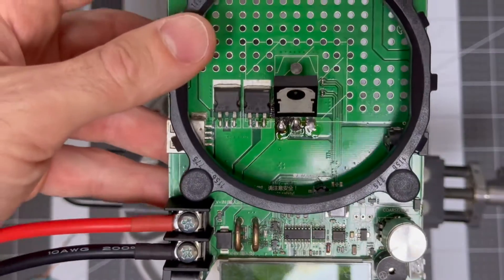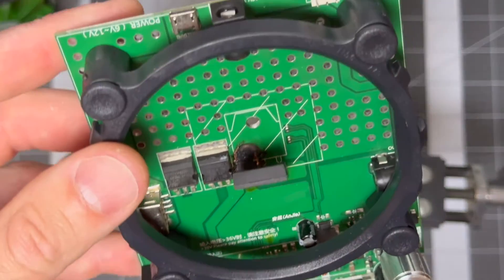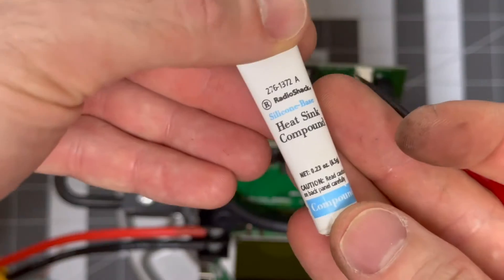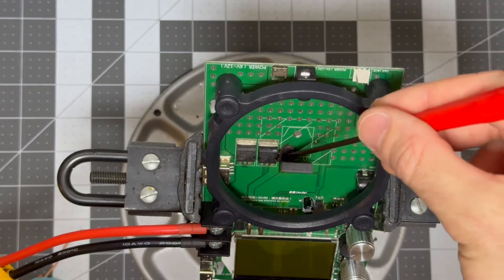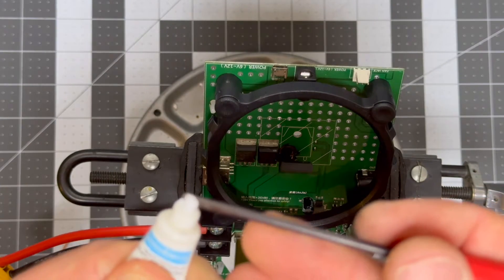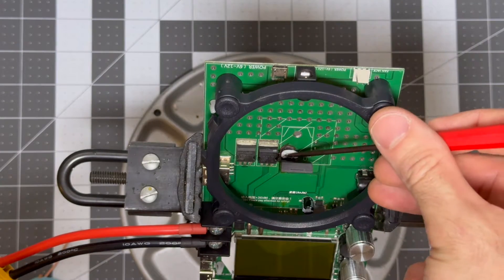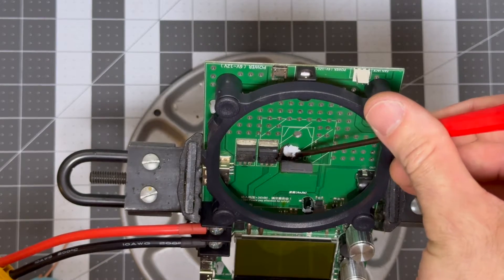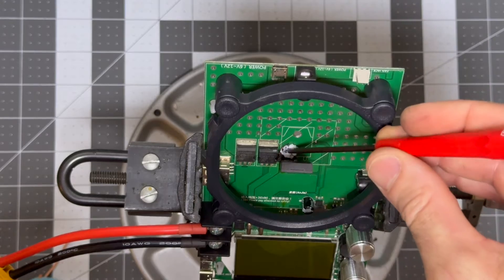Now I'm going to lean it down and get some thermal paste underneath it. Here's a bit of thermal paste — heat sink compound. I'm going to use a screwdriver to try to lay some down in there underneath the area where the top of the MOSFET is going to interact with the circuit board. The idea is just to help make up for that area where the copper coating and the circuit board mask is missing.